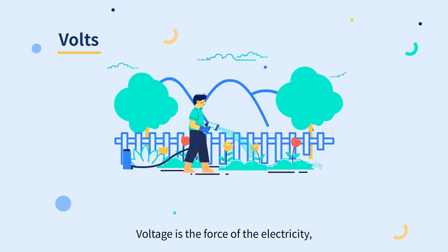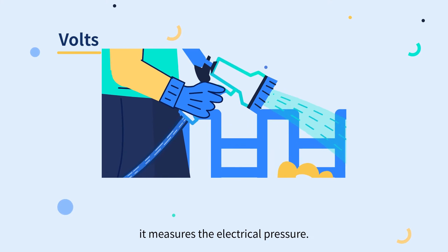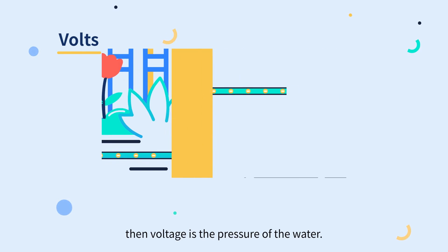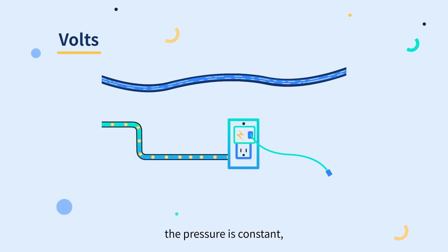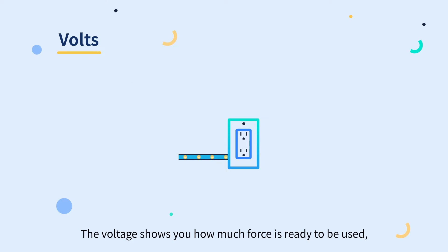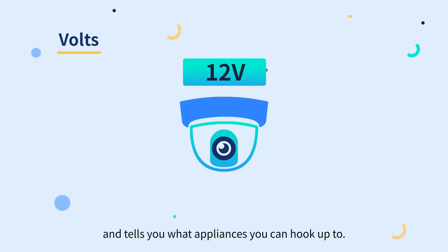Voltage is the force of electricity — it measures the electrical pressure. We can analogize electricity to water in a garden hose: voltage is the pressure of the water. Whether the water is flowing through the hose or not, the pressure is constant, like voltage is always there. The voltage shows you how much force is ready to be used, and tells you what appliances you can hook up to.